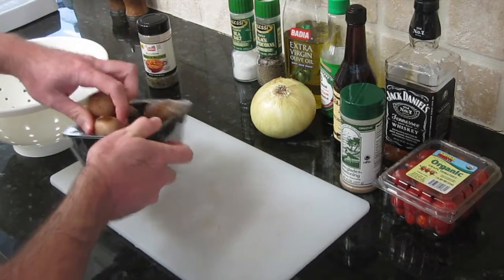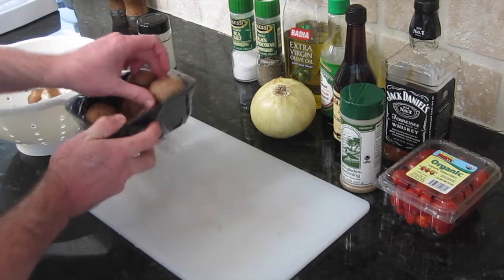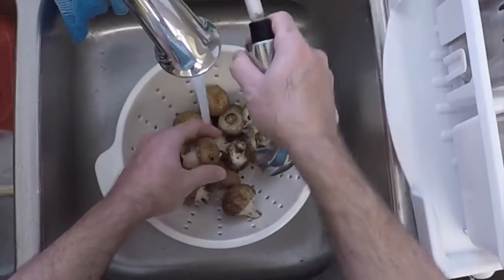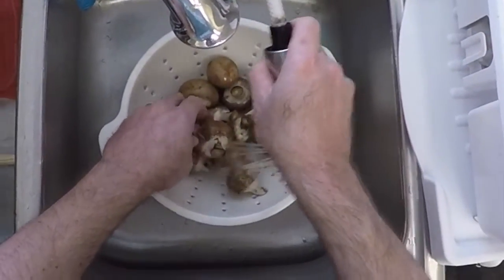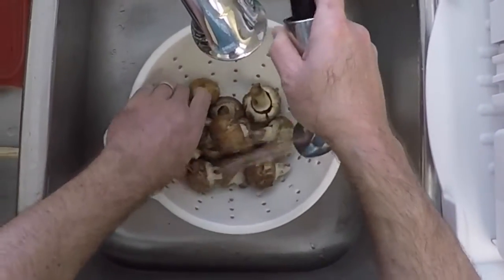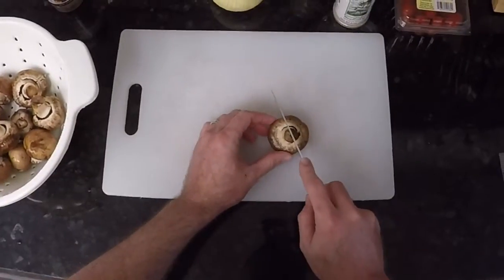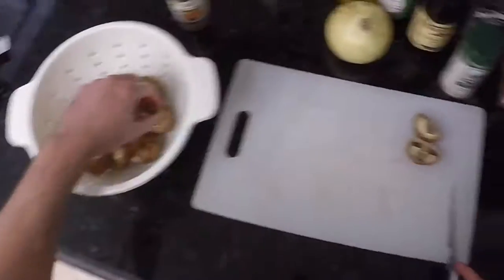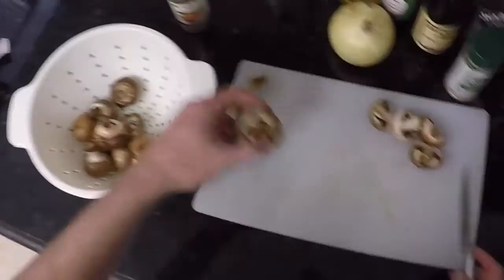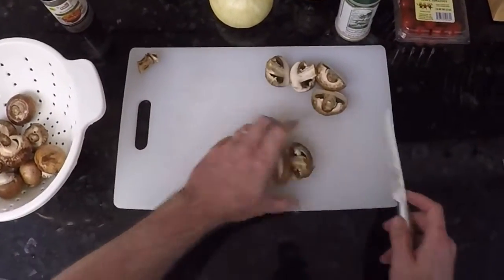Next we have a package of portobello mushrooms. First we're going to wash the dirt off — if you like dirt, I guess you can skip this step, otherwise make sure you get all the dirt off. Then we're going to cut these mushrooms in half, chop off some of the lengthy stems, and once they're all cut up we're going to put these in a ziplock bag.